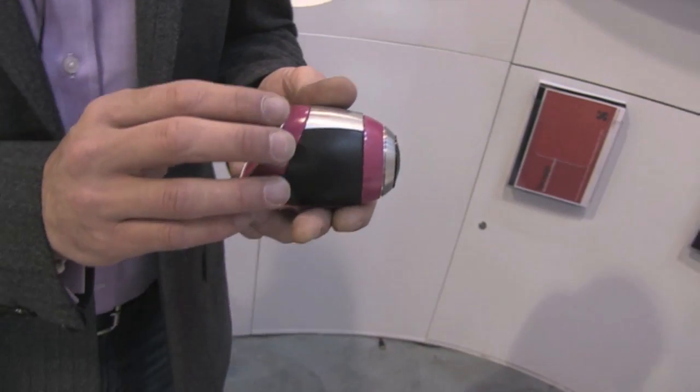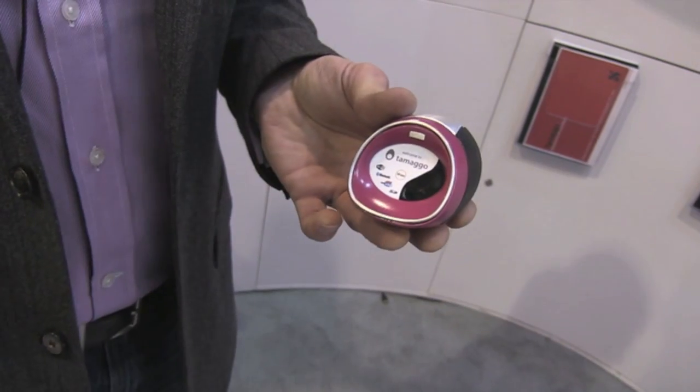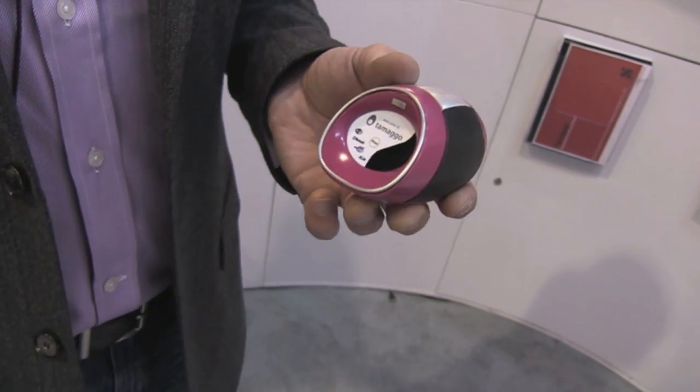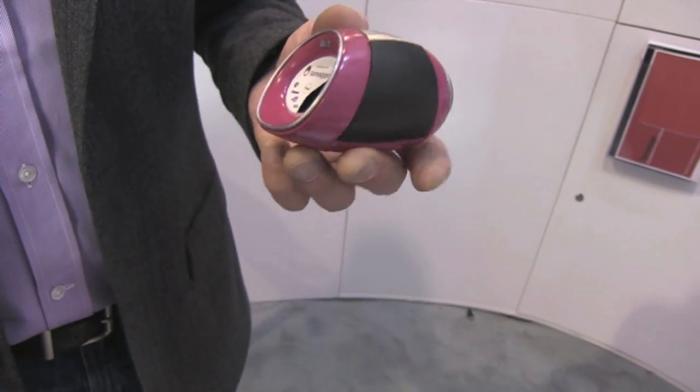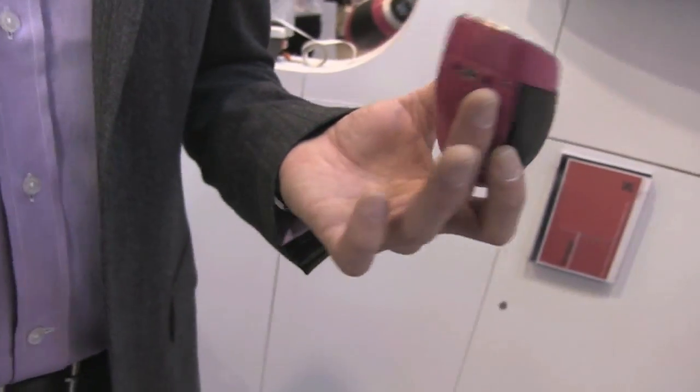We've equipped it with a Bluetooth and a Wi-Fi chip, so it transfers either wirelessly to any app — iPhone or Android — or you can plug it in with a micro USB to your computer.